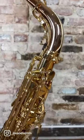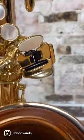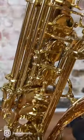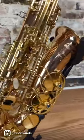Hey saxophone friends! I hope you all had a wonderful weekend. Check out this really cool Yanagasawa Alto that just came into our shop for sale. It's brand new, straight from Japan. I'm really excited because ordering this from Japan took literally over a year, so it's finally here.